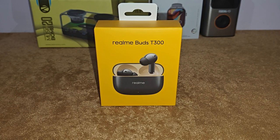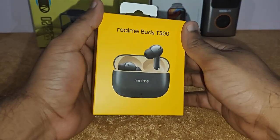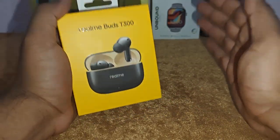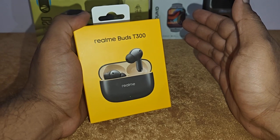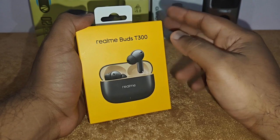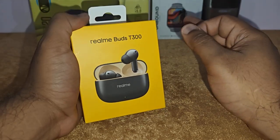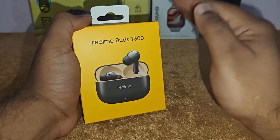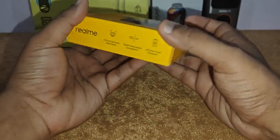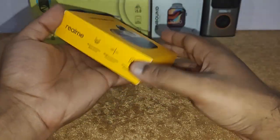I got this product from Amazon for the price of just 1900 rupees. To be really honest, the Realme Buds T300 are one of the best noise cancellation earbuds for a budget. It sounds really awesome and it cuts out a lot of noise around you.